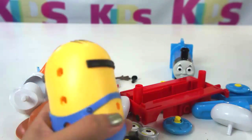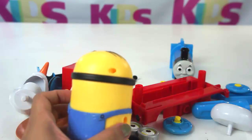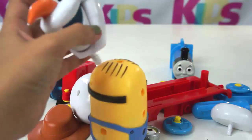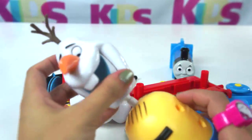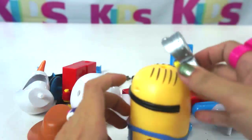Look, is this a banana? No, it's not. What else do we have? This one belongs here. Does it belong here? Maybe this one.